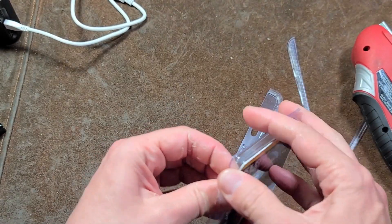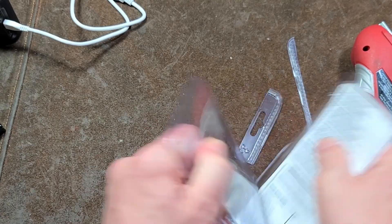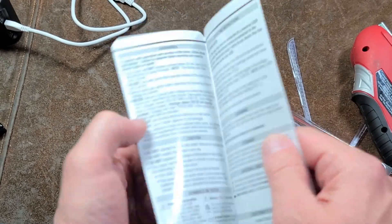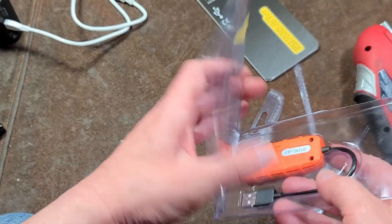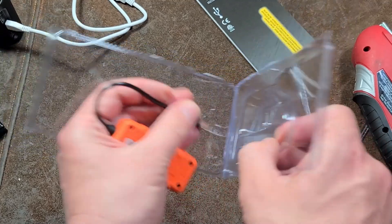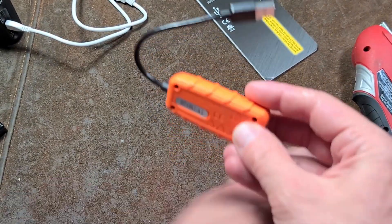Getting the plastic packaging open — definitely pretty tough. This appears to be a little instruction manual, actually not so little — it's pretty significant. Anyway, let's get the unit out. This thing was like $17 at the orange box. It's a decent little price.